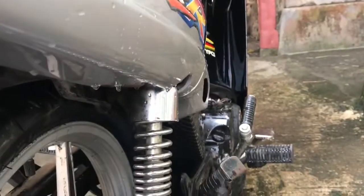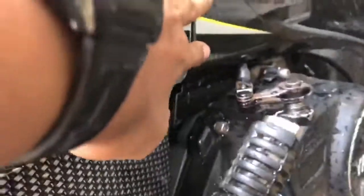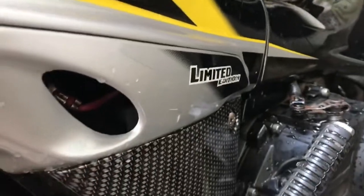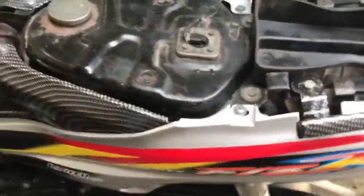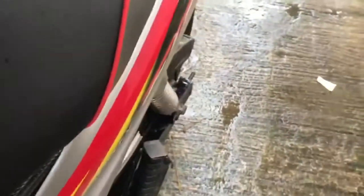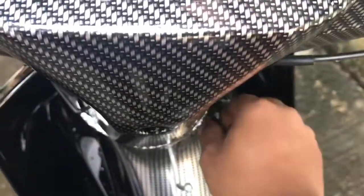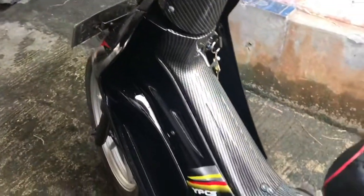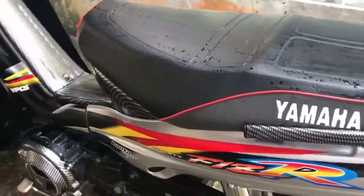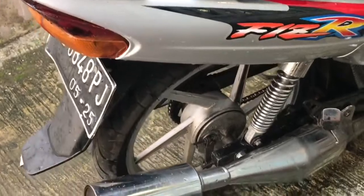Kulit joknya aku kasih kulit jok variasi Force One, yang kelas biasa. Kalau kalian beli yang kulit jok bagus itu kayak Ambitek. Oh ya, untuk kalian yang pengen beli part-part, nanti aku kirimi link Shopee untuk penutup lampu, reflektor, lampu belakang, dan lain-lain. Deskripsinya di bawah sini ya, harganya terjangkau, harga bersahabat.